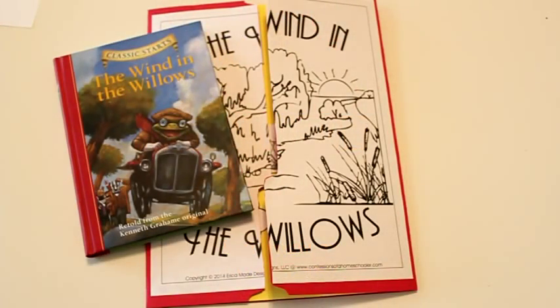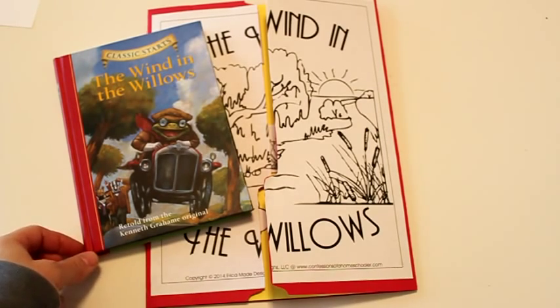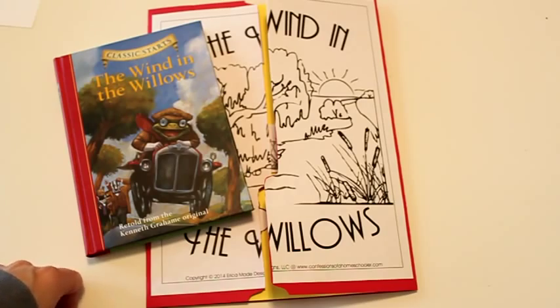Hi everybody. Today I have a new lapbook to share with you guys. It's one of my classic literature units and we're going to be doing a lapbook on The Wind in the Willows this year.